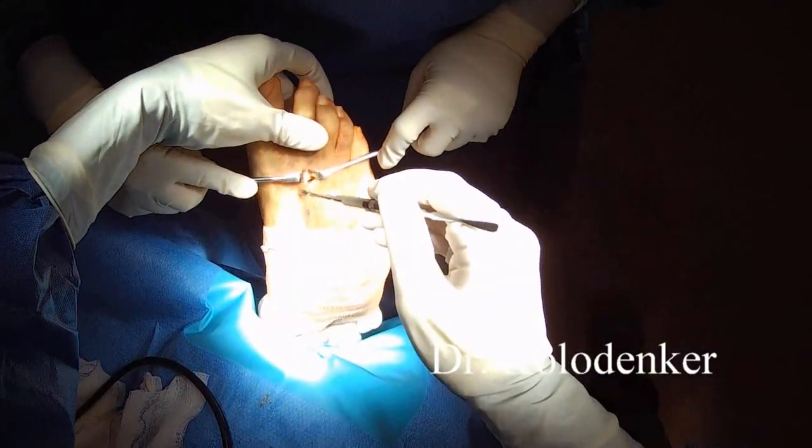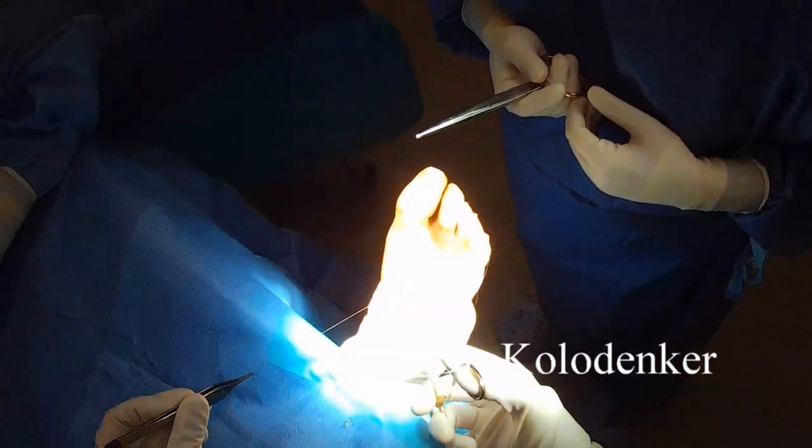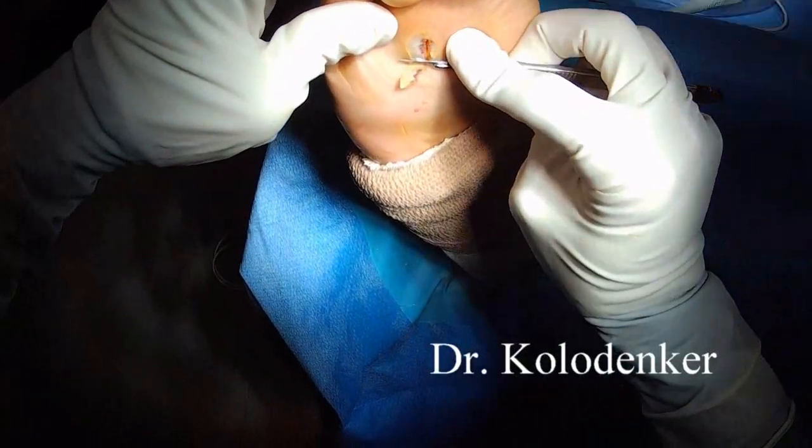Use a freer or key elevator just to check and make sure that piece freely moves. Once you're done, you can irrigate and close up with whatever you like.